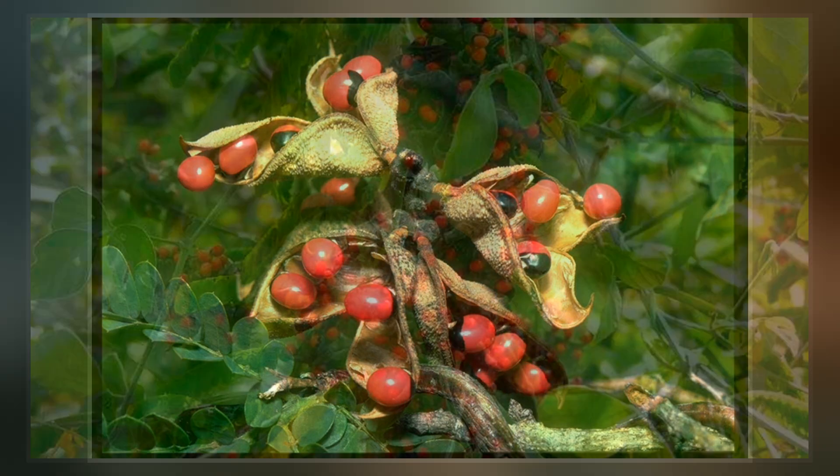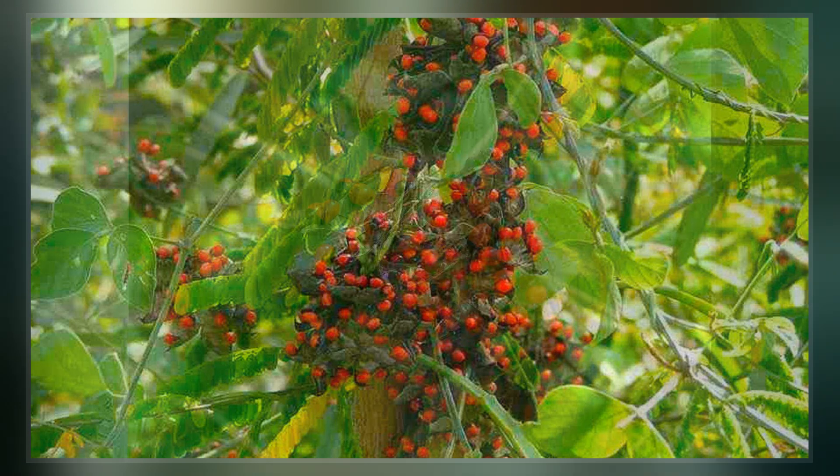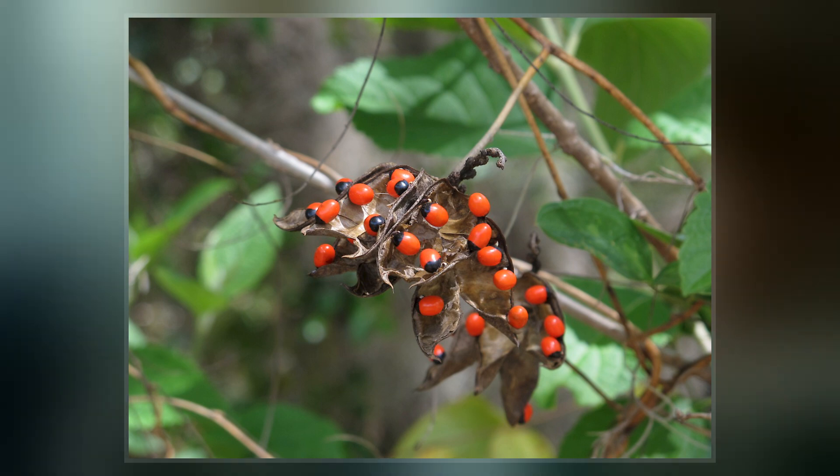The plant is best known for its seeds, which are used as beads and in percussion instruments, and which are toxic because of the presence of abrin. Ingestion of a single seed, well-chewed, can be fatal to both adults and children.